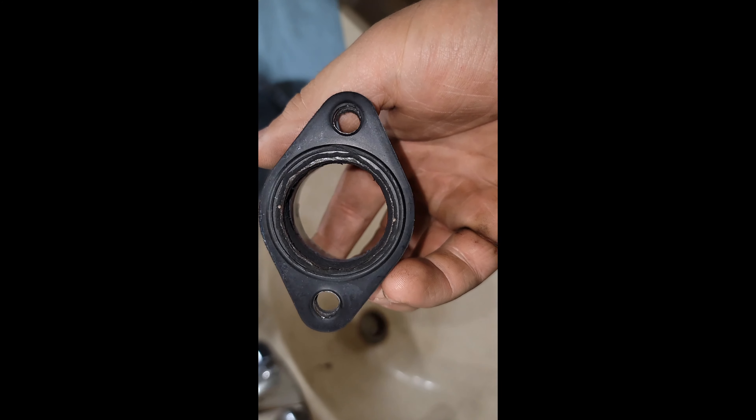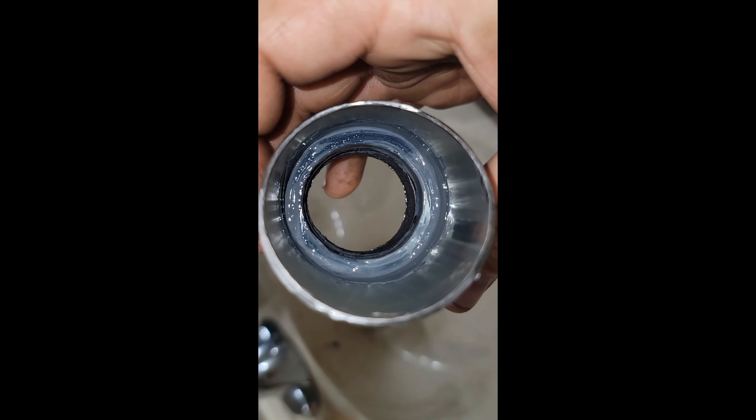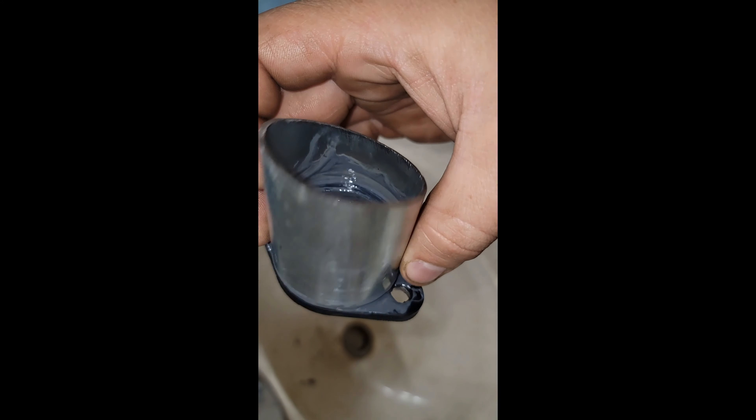I do think the JB Weld did its job. I'm happy. I still might put a self-tapper in there just to make sure, but I don't know — I'm pretty pleased with what I got.